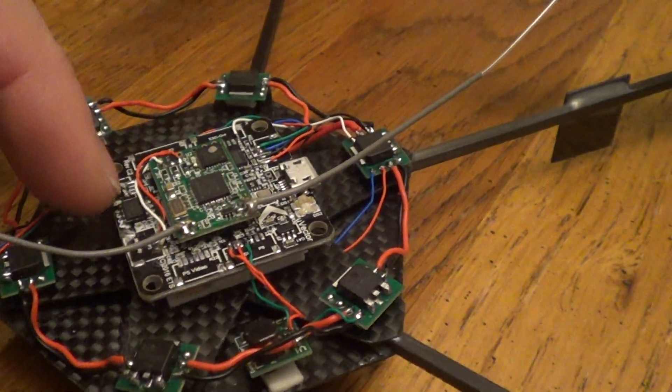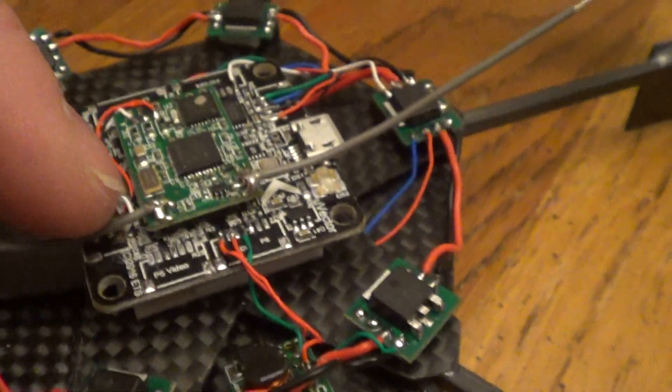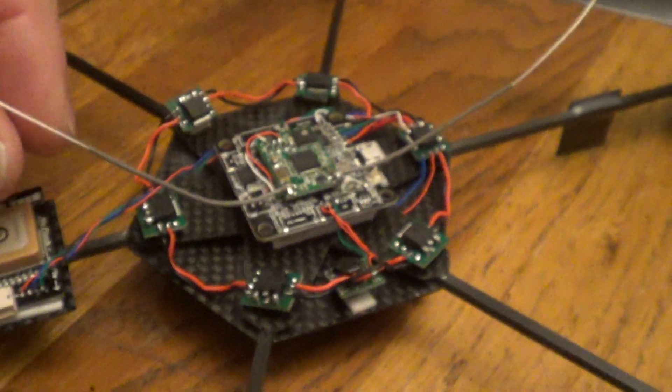I've lightened the weight by getting rid of all the connectors — that's something you don't have to do, but there's a little tricky soldering you can see right there. I even removed the jacks and plugs for the antennas and just soldered the antennas directly on.